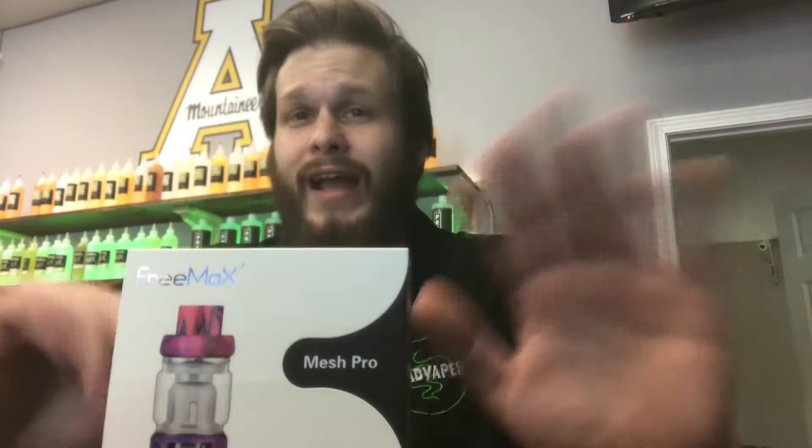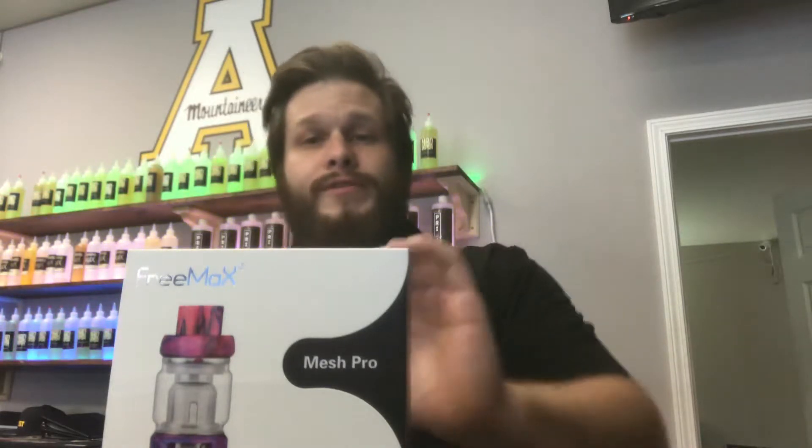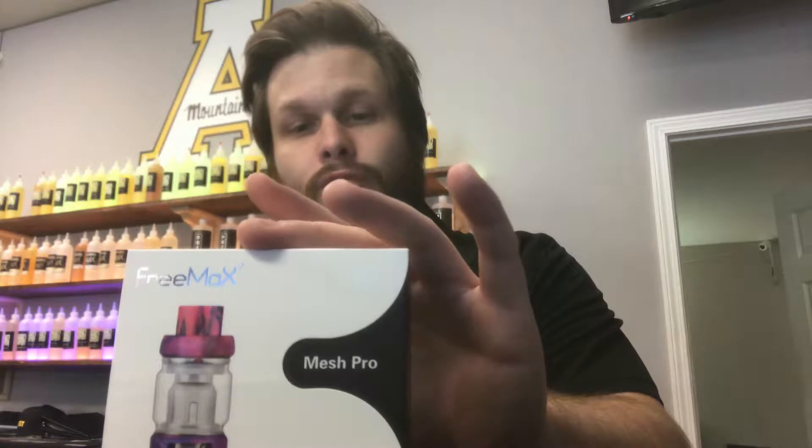So everybody knows the Fire Luke Mesh — great tank, not the greatest capacity, but it's an excellent tank. They decided to take their Fire Luke Pro, which came before the mesh and had non-mesh coils, and said they were going to produce it bigger with more capacity and a lot bigger coils.